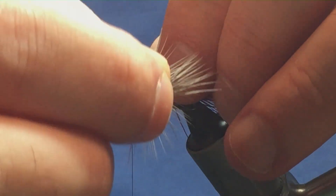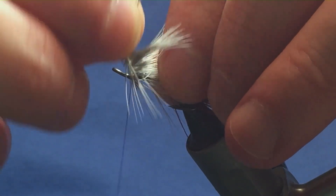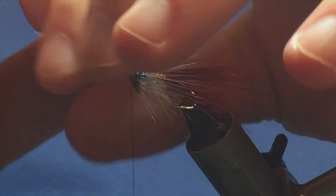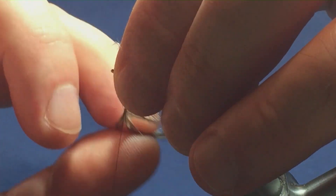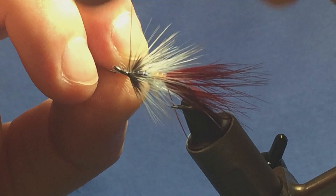The turns of hackle are up to you. That's one full turn — this is a good feather so I'm going to put in two. That's the second turn there, that's plenty for me. I'm going to hold it there, follow it around with my thread, nice and tight, a couple of nice tight turns.